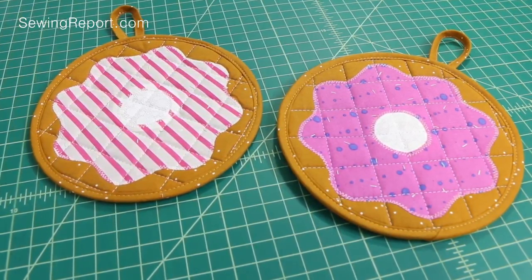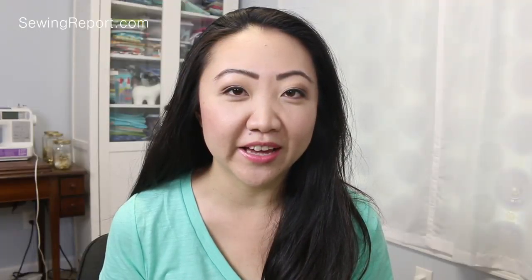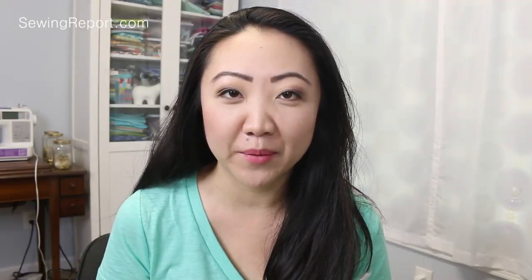I actually printed this out a while ago and just never got around to it, so now I'm gonna get around to it. It is a free pattern — you can get it on Craftsy, and it's by this very fun, whimsical designer who goes by Pen and Paper Patterns. I will link it in the description box.